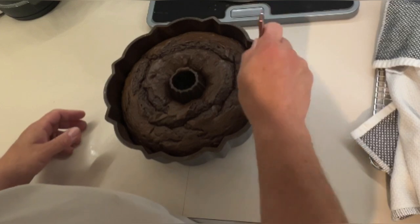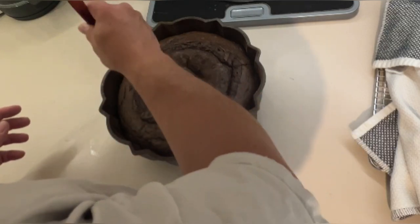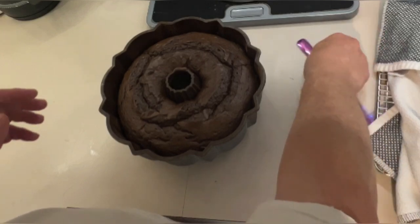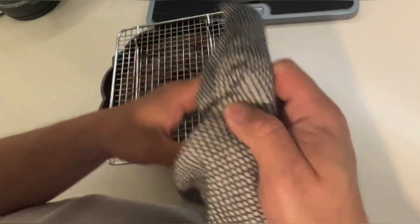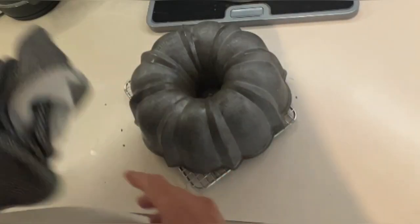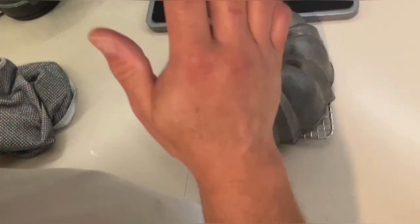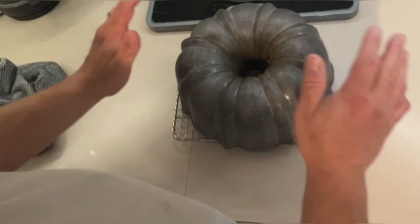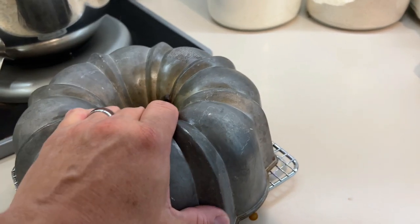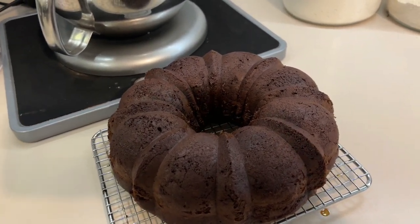Now we're going to stick a knife around the outside edge just to loosen those edges. Then take your wire rack, set it upside down on top, and invert the cake. Leave it in the pan upside down — don't try to bang it or shake it. Let it sit until it's cooled completely. Nine times out of ten you just lift the pan off and you have a beautiful cake. And look at that — it did pop right out!